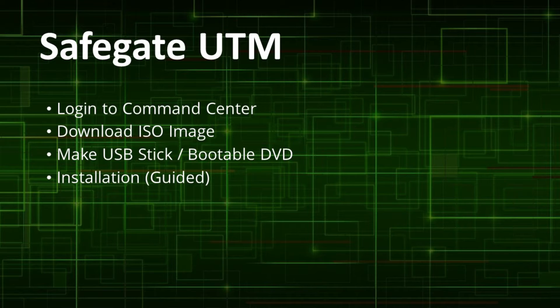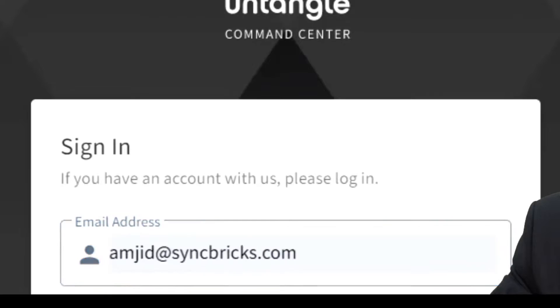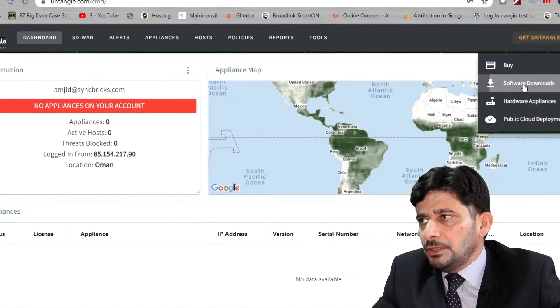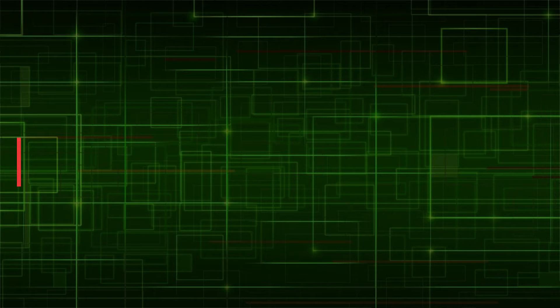Let us begin the installation process. First, you need to create your free account on untangle.com/cmd. Once you create your account and log in, you can see your account details. Simply go to the download section and download the ISO CD image.